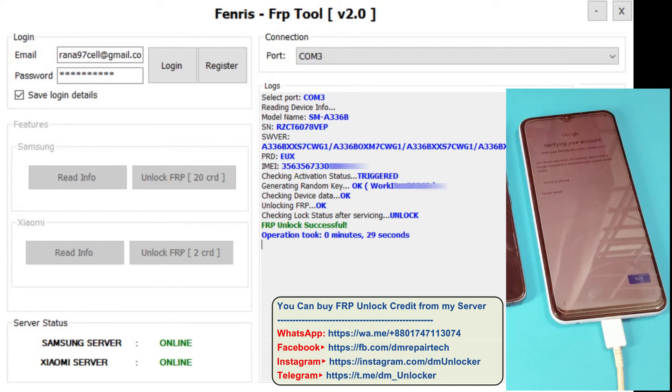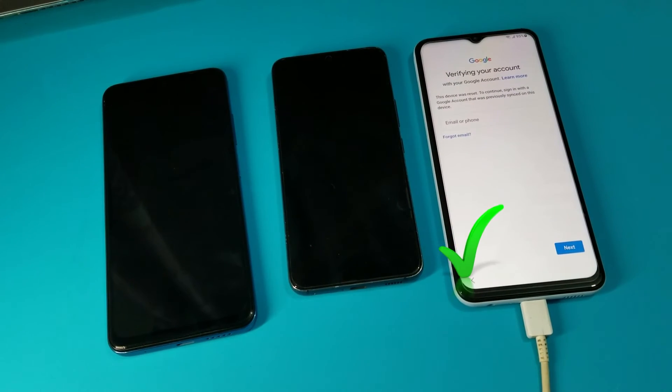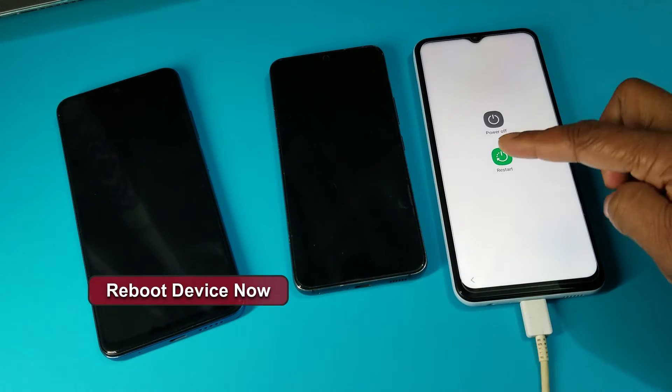I hope in this video it helped you to understand how to unlock with FRP online credit tool.